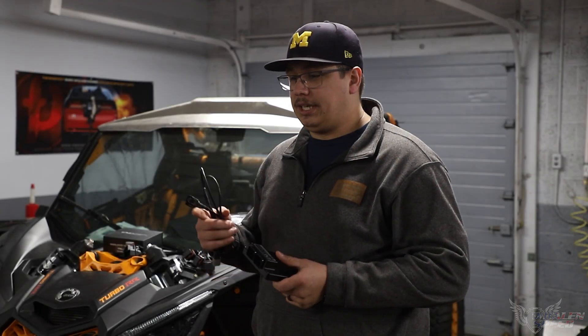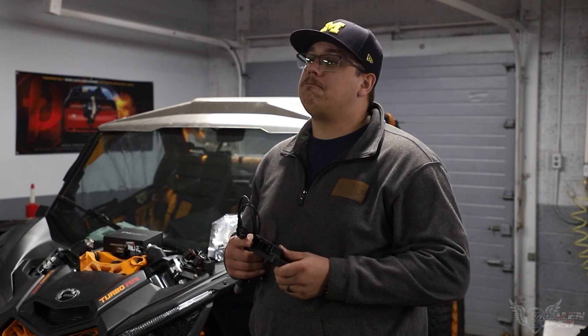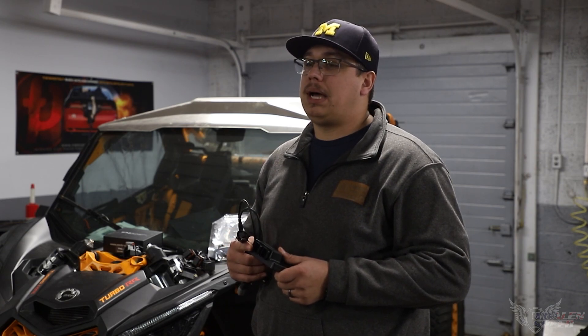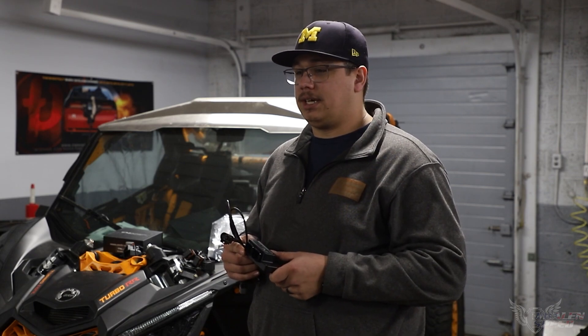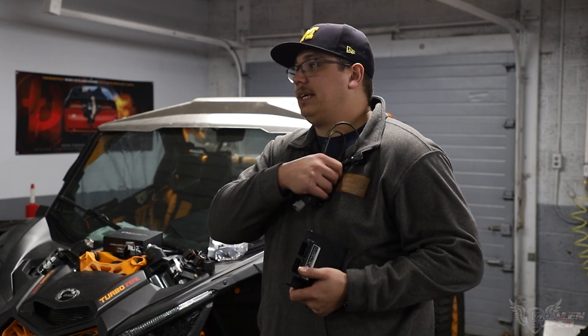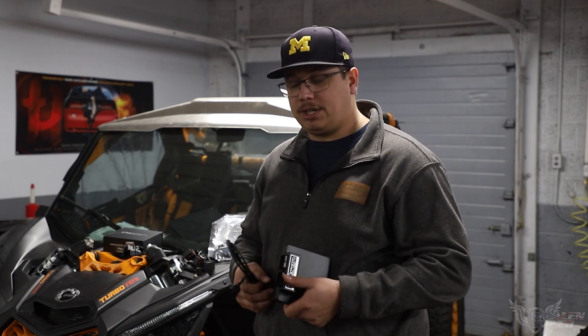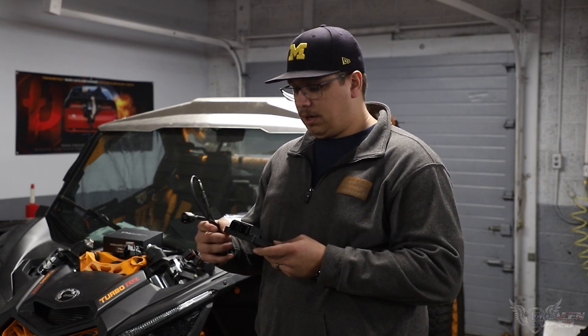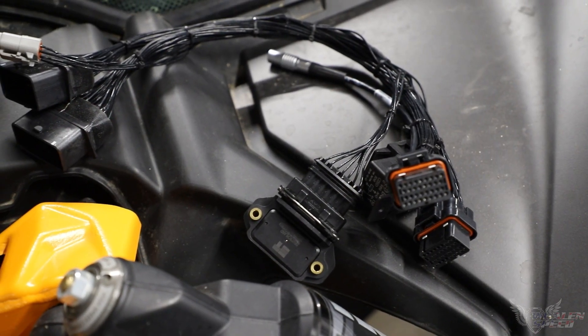The video you're about to watch is Cody Martin's short course car. We took over the power delivery for his new Can-Am build. He was pretty successful in the YXZ stuff, so we're pretty excited to see what he does this year. We are running an Emtron SL6 plug and play for the Can-Am X3 in his car.